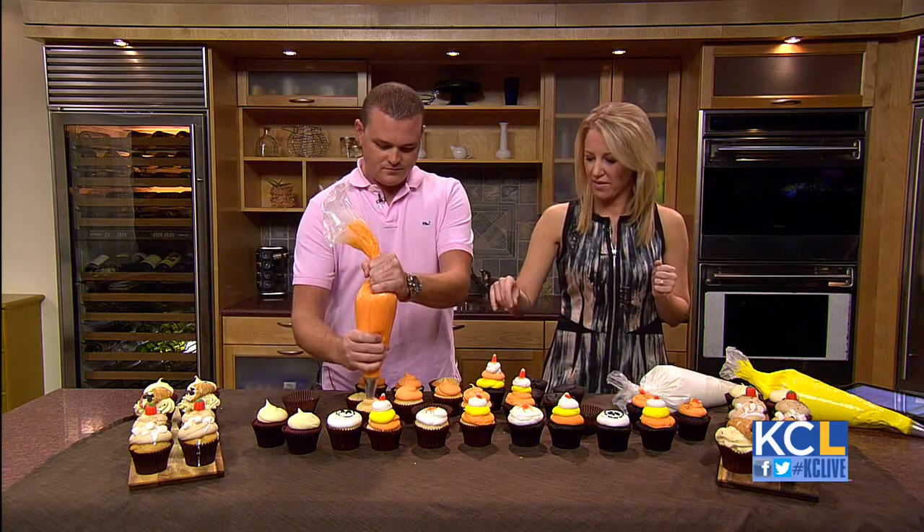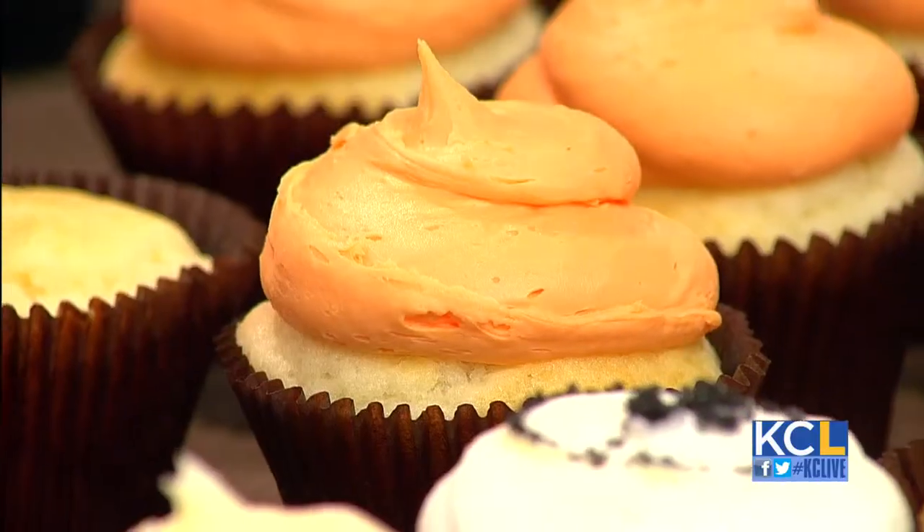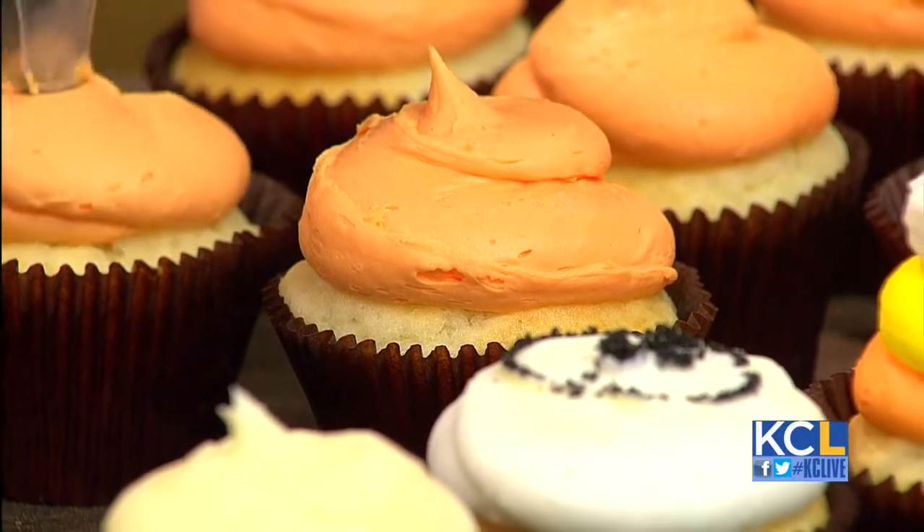So what's your favorite icing flavor? Cream cheese — because it goes on our most popular, the red velvet. And this is just your regular buttercream.